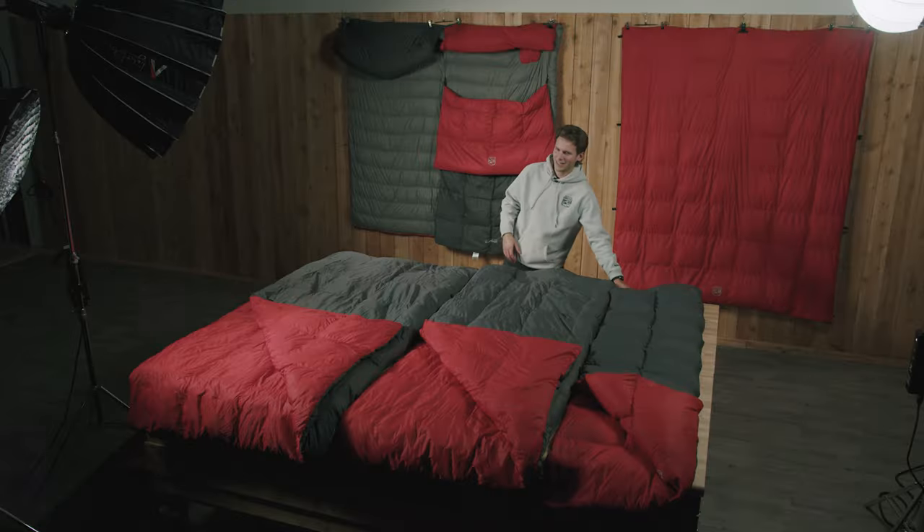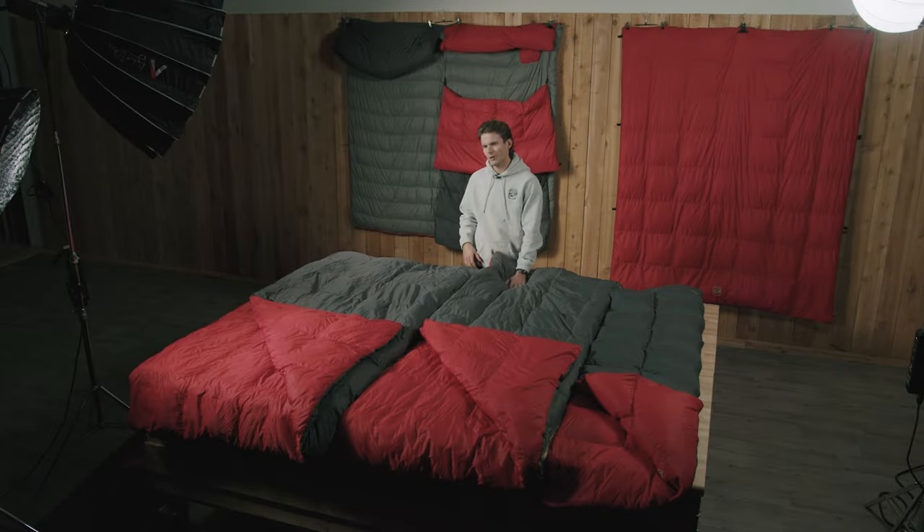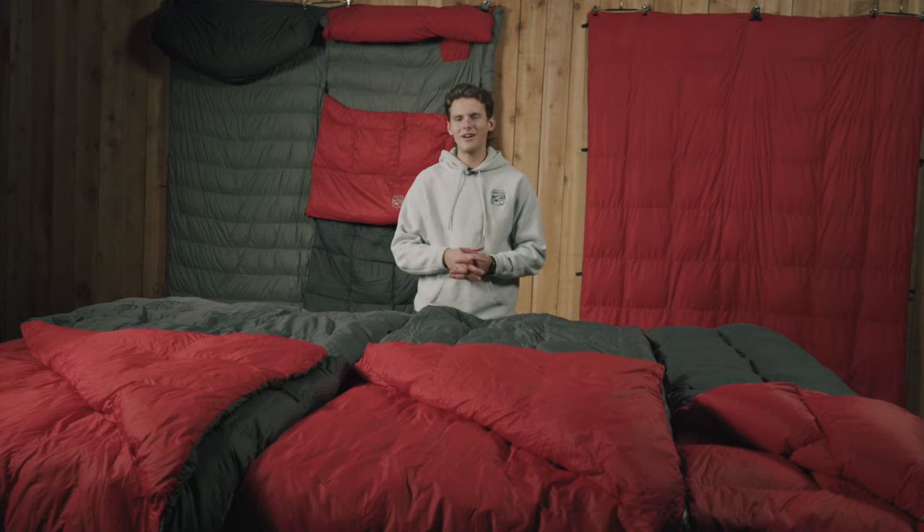The RTT blanket comes in three specific sizes: the RTT blanket single, the RTT blanket double, as well as the RTT blanket max. These are just three specific sizes of basically the same blanket style.